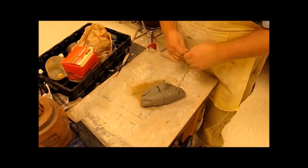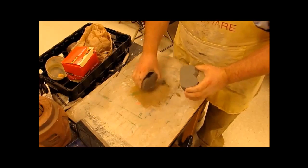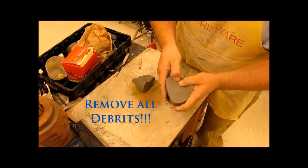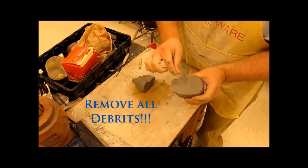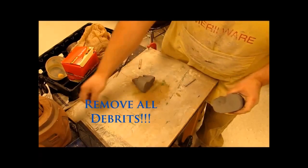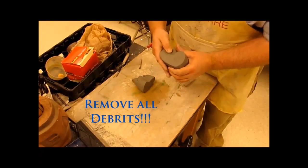Cut it and check — no holes this time. One thing I want you to notice is if you have any strange pieces in your clay, such as this little bit of plaster, pull it out and put it off to the side. That should go into the trash can. Do not recycle it again.